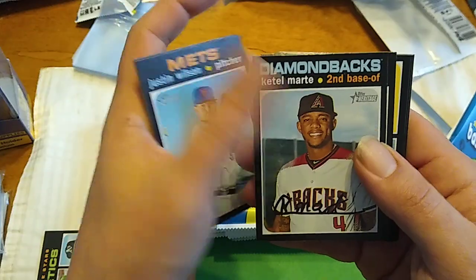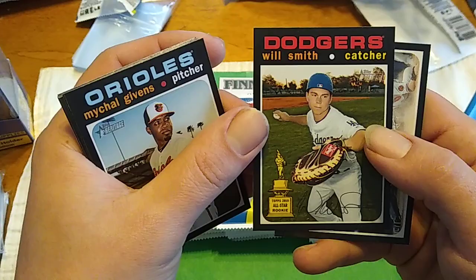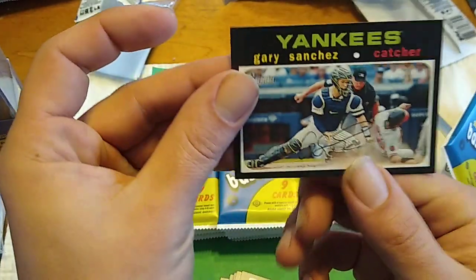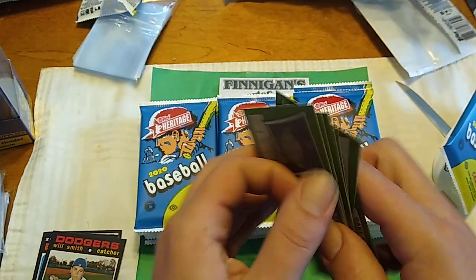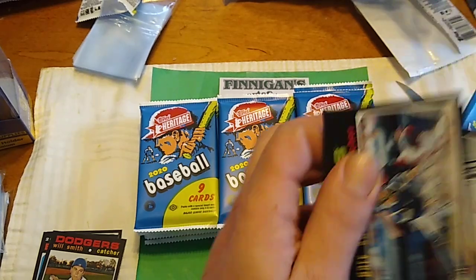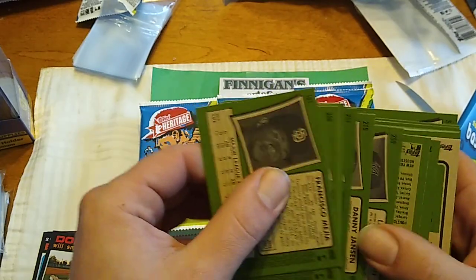Tom Murphy. Justin Wilson. Ketel Marte. Then we got a Blue Jays rookie stars — Jordan Romano and TJ Zeuch. We got a Will Smith Gold Cup Rookie, that's cool. And a Gary Sanchez. No short prints there. Anything above number 400 is a short print, so we've got to take a look at that too. I think it's like one every four packs.